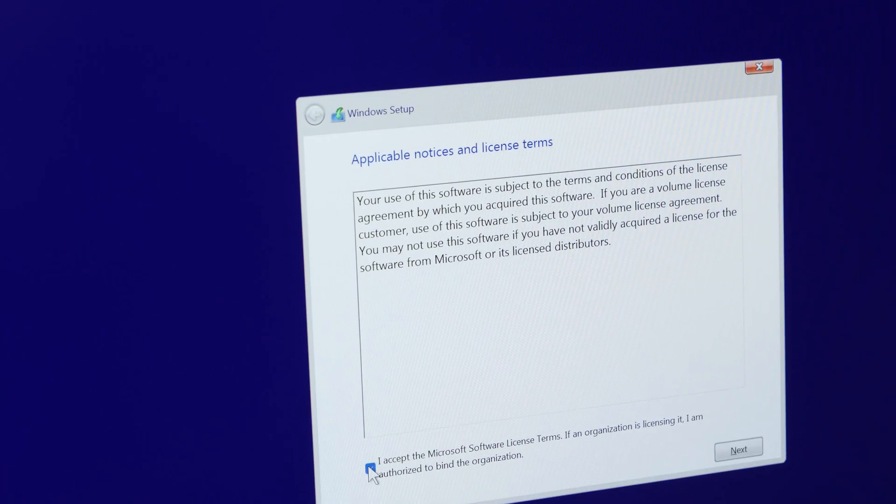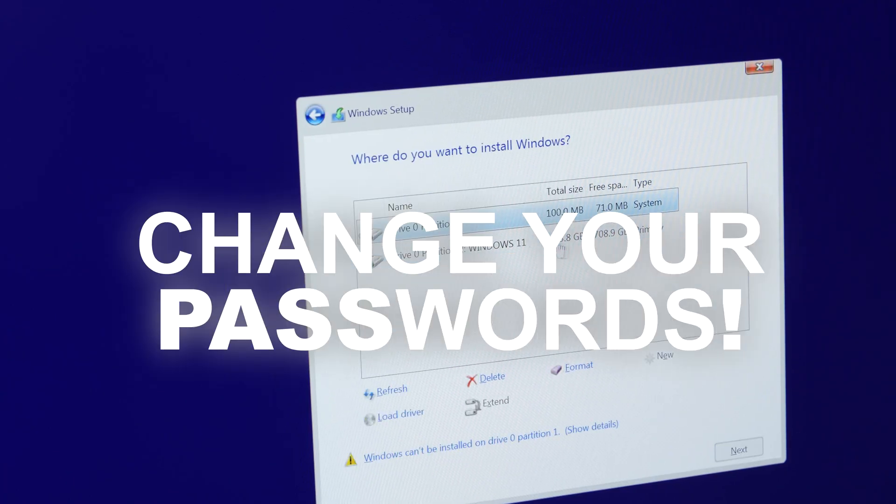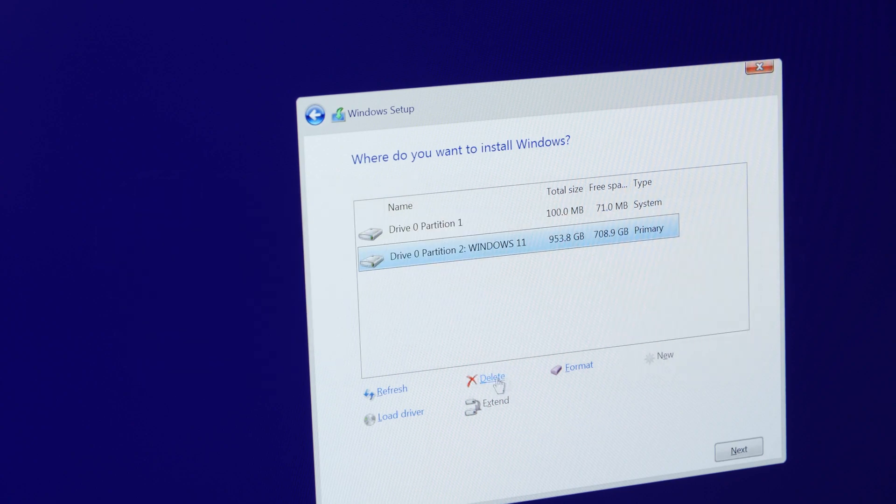Now that was the technical part. I additionally advise you to change your passwords immediately. Sure, maybe nothing even happened to your accounts, but it's better to be safe — you never know.